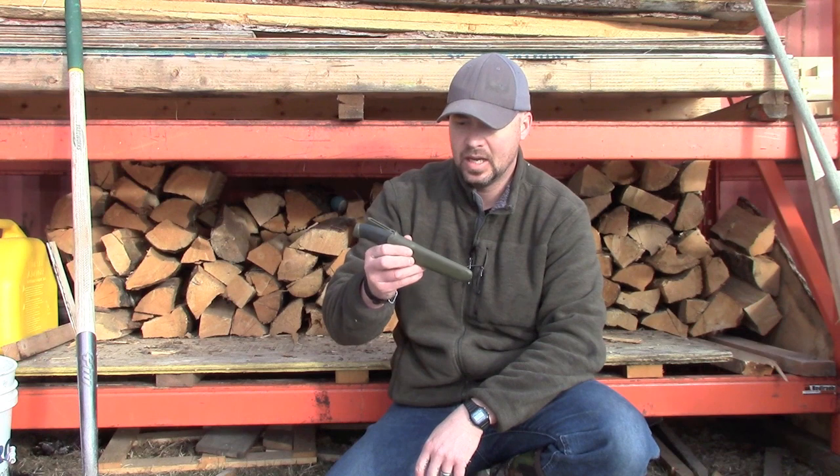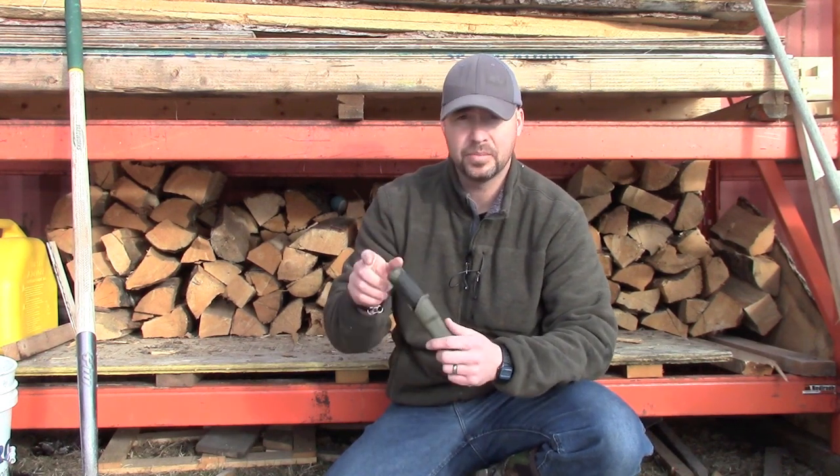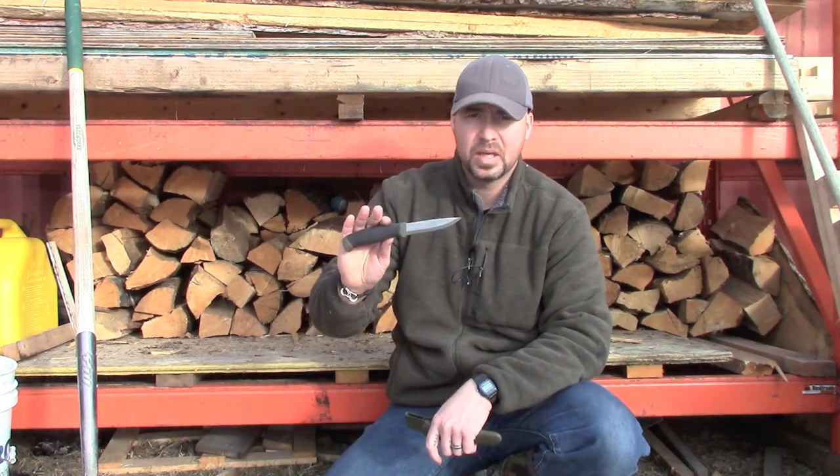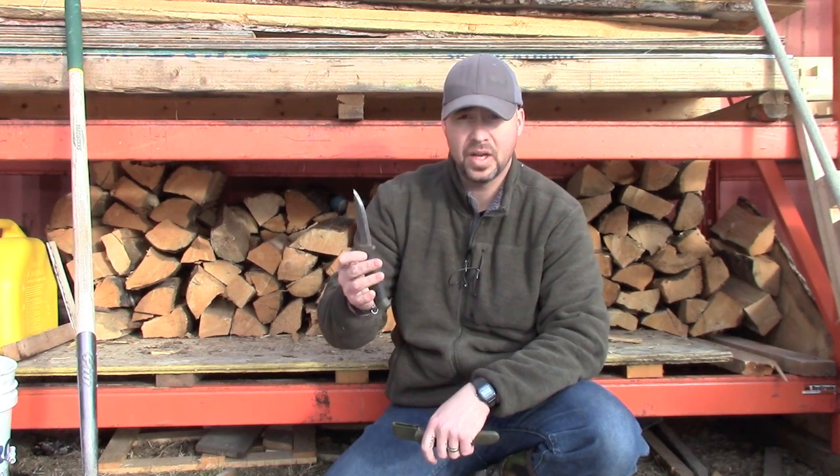Hey YouTube, Jeremy here with Simple Little Life. Today I'm going to do a modification to my Mora knife — a very common modification, but I'm going to one-up the way that it's done and I'll show you how. This is a Mora Companion, a very inexpensive knife — about 20 bucks. I've had this one for a year and I use it a lot.